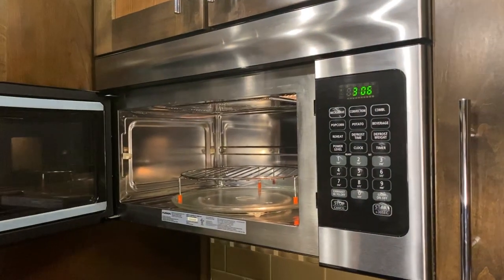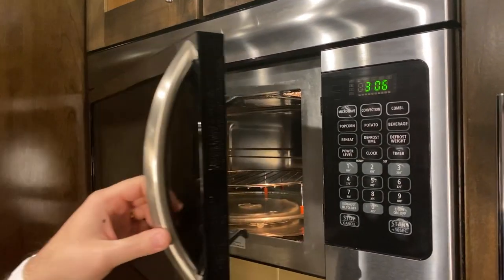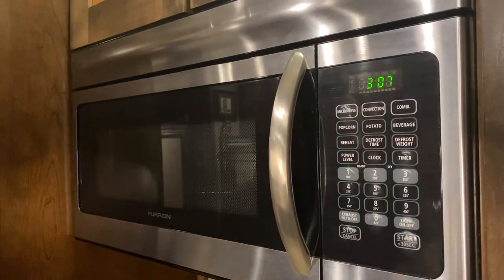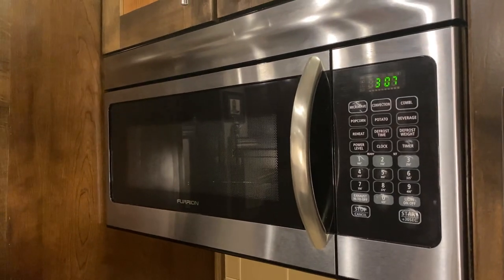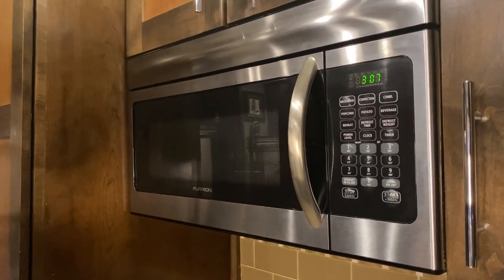Now we can open up the oven and get our pretend food out. Again, this is very hot because it is an oven. The convection turns off, everything's done, you don't have to do anything. And you can turn around right after pulling your baked food out and put in leftovers and use the microwave — there's no wait time for cool down.